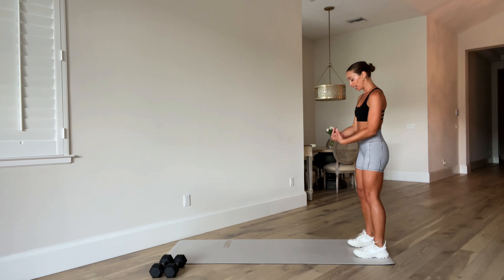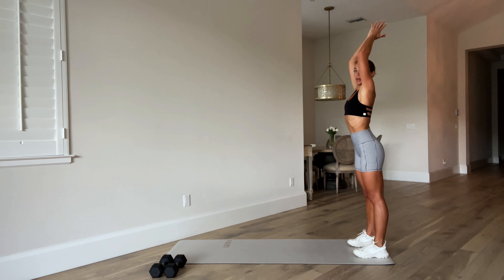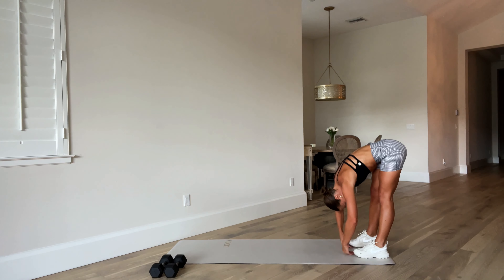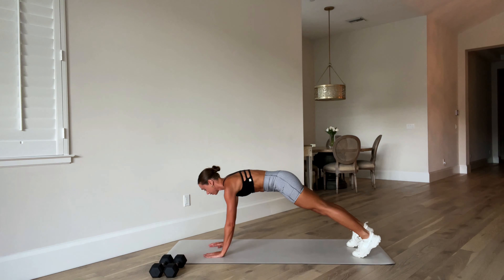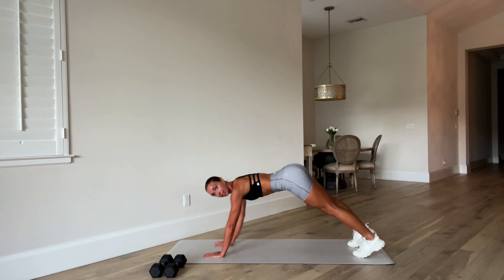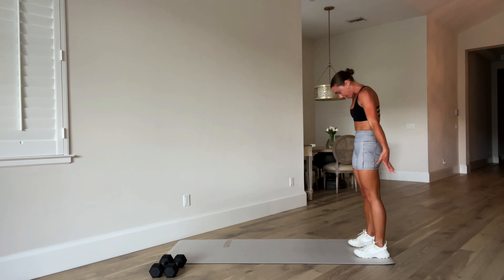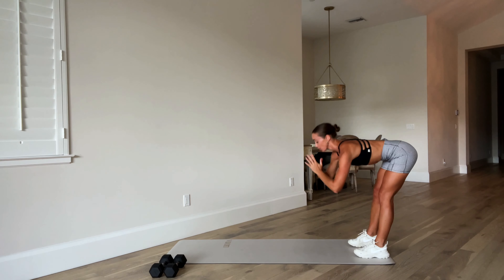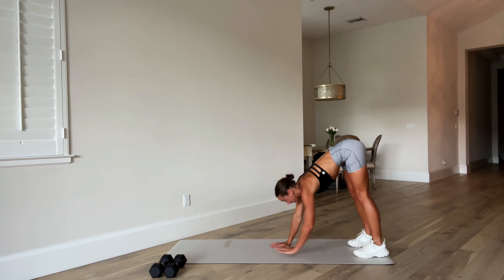Starting at the back of your mat, take an inhale, reach those arms overhead. As you exhale, bring those hands down to heart center, hinge forward, place those hands down, and let's walk out to a high plank. Hold it here, shoulders over wrists, and then let's walk it back. Take those arms overhead, take another inhale. Exhale, hands to heart center, hinge forward — get a nice hamstring stretch before you walk out to that inchworm.